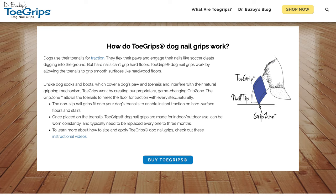According to the website, dogs use their toenails for traction, but hard nails can't grip slippery floors. Toe grips for dogs are the natural solution because they provide instant paw traction on hard surface flooring. They don't require gluing to your dog's nails, are made for indoor and outdoor use, can be worn all the time, and only need to be replaced every one to three months. So if your senior dog is slipping on hard floors, toe grips are described as the original dog nail grips solution.